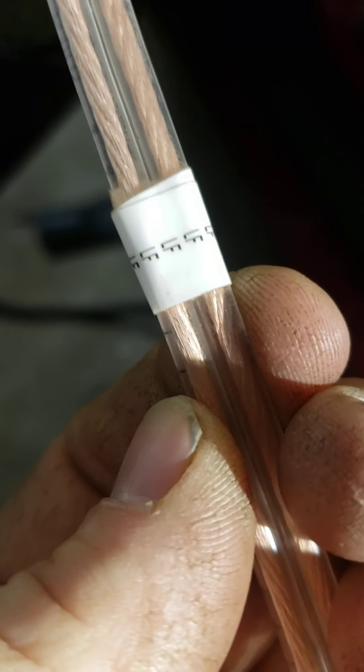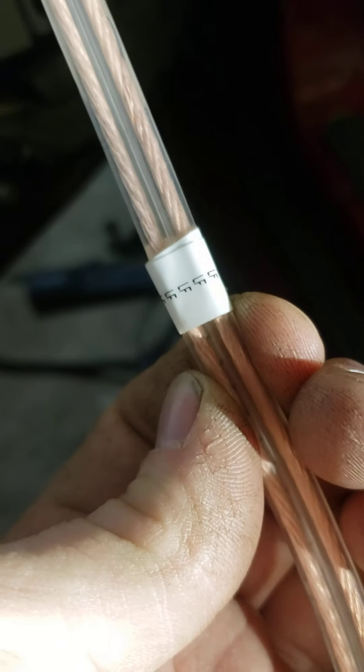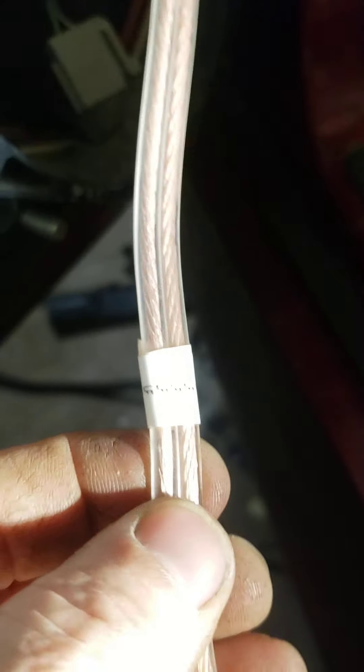A little bit of labeling to make stuff easy. You can get a label maker at Home Depot for like $50 — they have a wire marking option and you can put whatever you want on these labels, which makes things really simple.